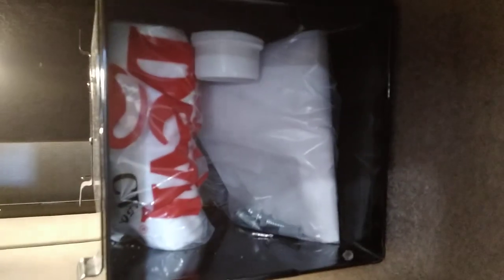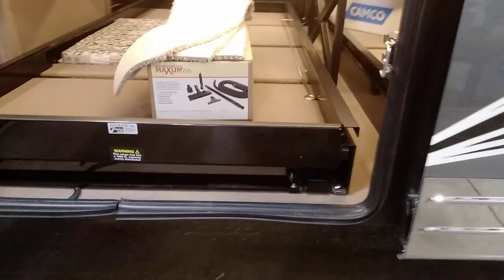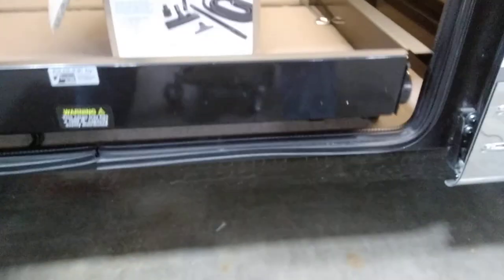On this side we have the Dirt Devil vacuum cleaner. All the bags and starter supplies are in there. Other than a brief test run to confirm it works, it has not been used. Your power slide tray has a control switch on this side as well — it goes in and out from either side. There are vacuum cleaner accessories, extra pieces of carpet for the stairs, and your power tray here, again operable from either side.